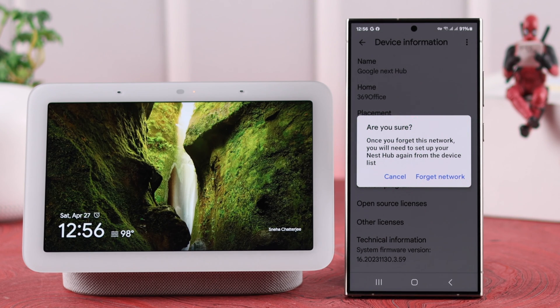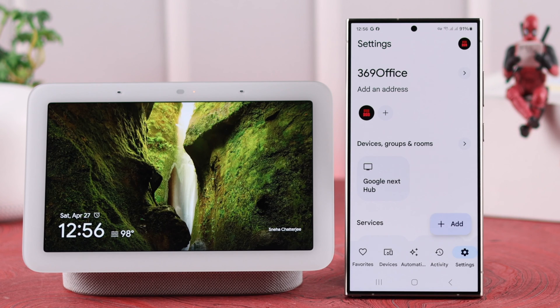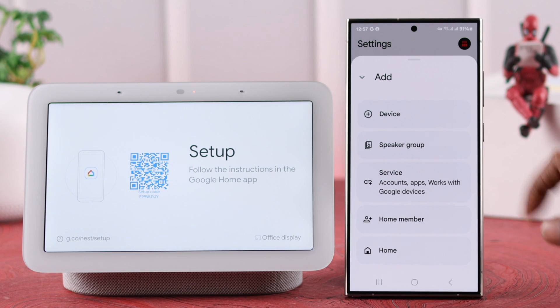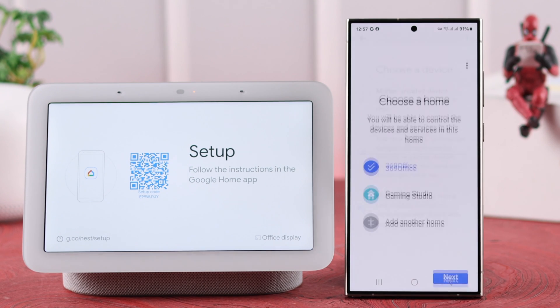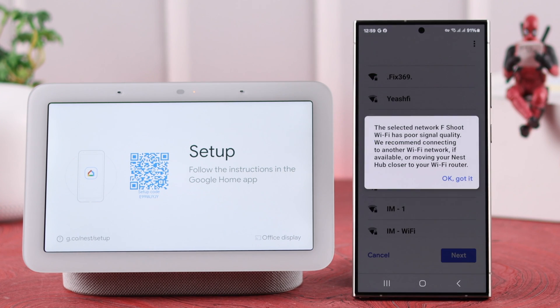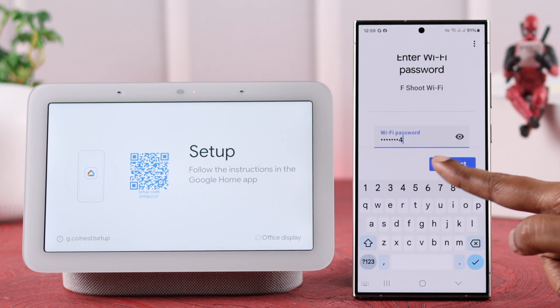If you're okay with that, from here just tap on forget network. Your Nest Hub will be in setup mode instantly, and after that, from your Google Home app, just tap on add device, and during this setup, when prompted, select your new Wi-Fi, or if you've changed your password, reconnect with your Wi-Fi again.